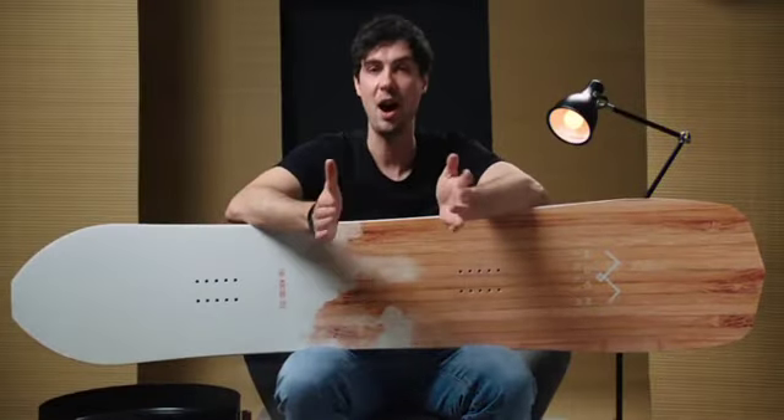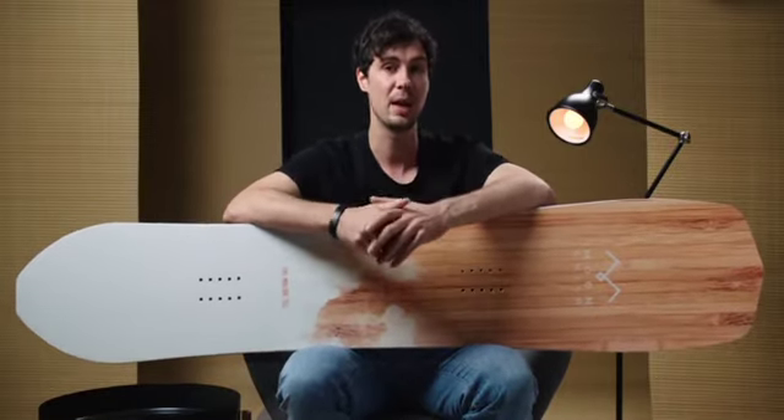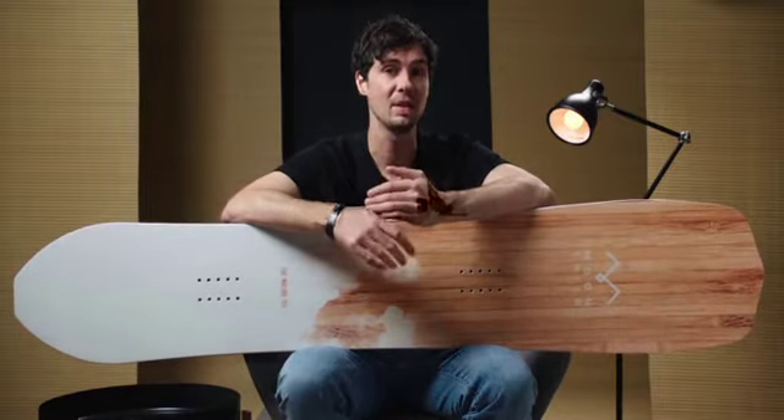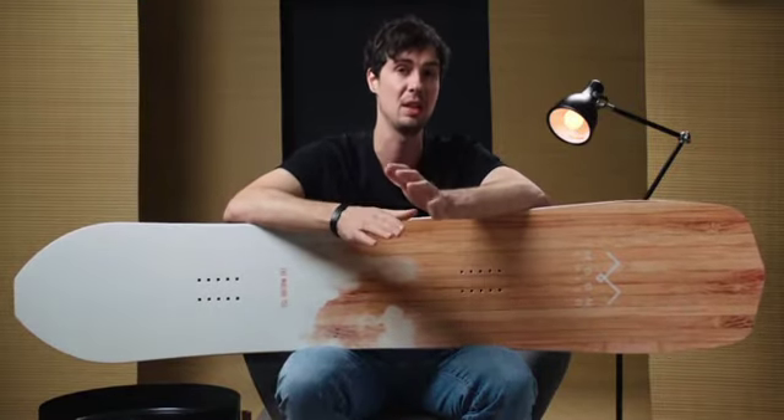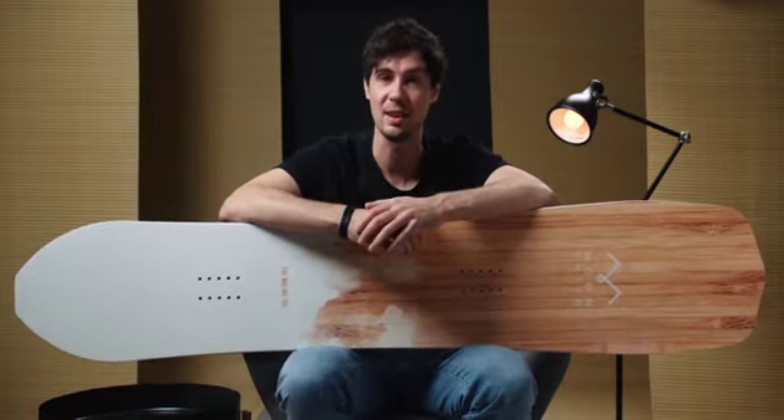First up, just who exactly are Moonchild snowboards? Well, there's a good chance you may not have come across this brand before, but for anybody who appreciates the finer shapes and craftsmanship in snowboarding, they should definitely be on your radar. They were started in 2015 and the two owners, Jure and Marcus, have a wealth of knowledge and expertise in engineering, as well as having previously worked at Elan and also the Capita Mothership, so it's safe to say they know a thing or two about snowboard design.